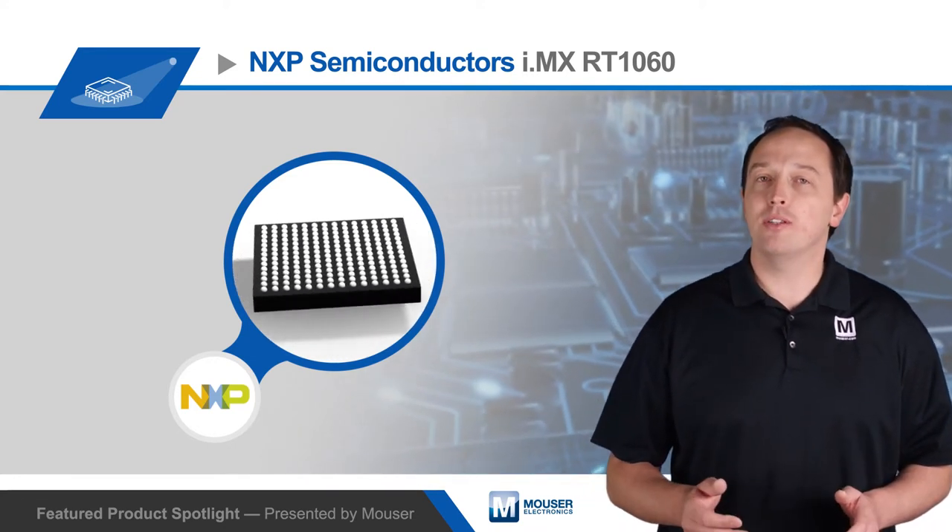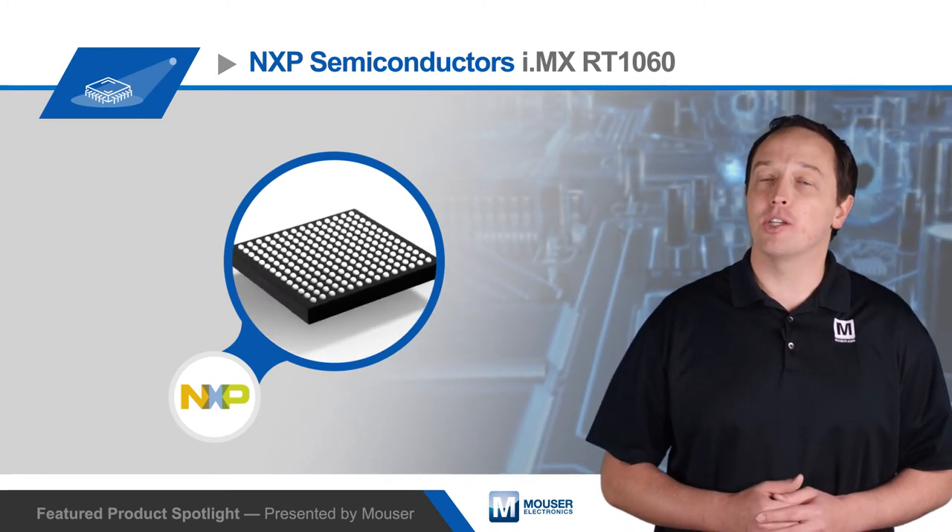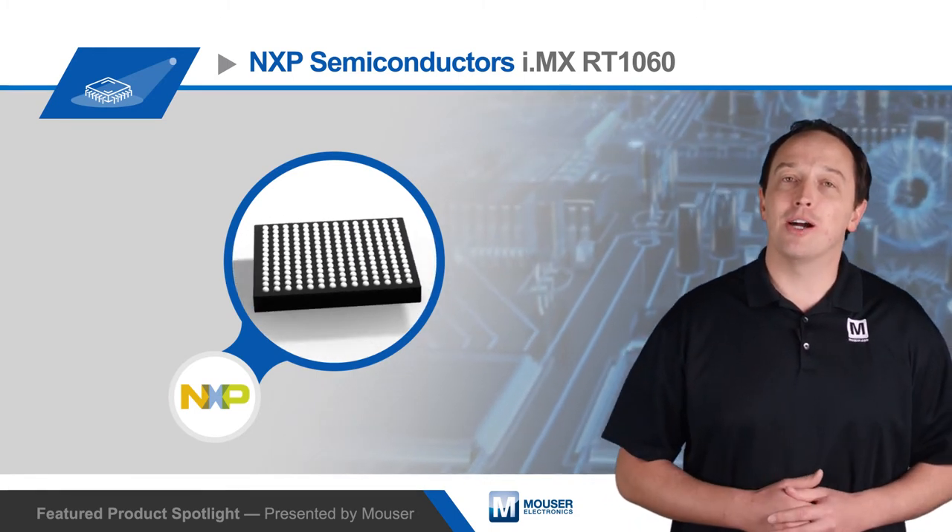For more information about the performance, features, and ease of use of NXP's i.MX RT-1060 crossover processor, visit mouser.com.